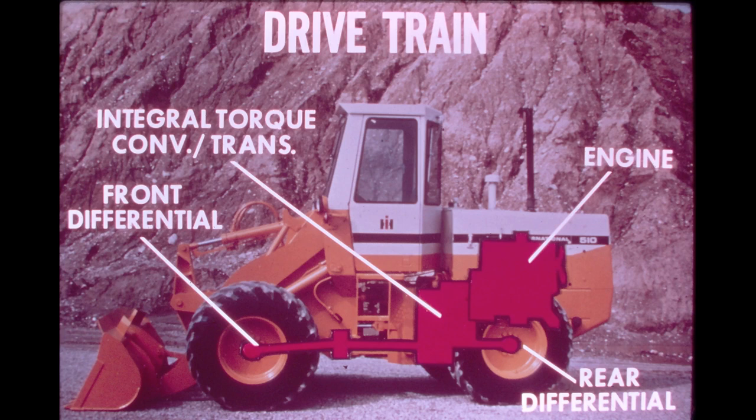The front axle is driven through two drive shafts coupled together behind the hanger bearing assembly. The hanger bearing provides support for the front drive shaft assembly and allows power to be delivered to the front axle whether the loader is moving in a straight line or is articulated.